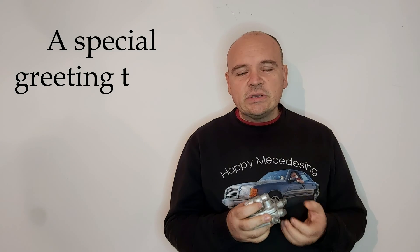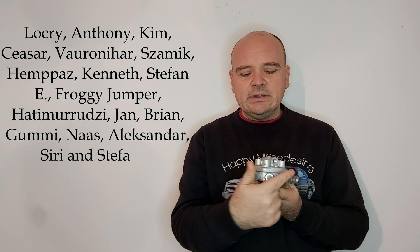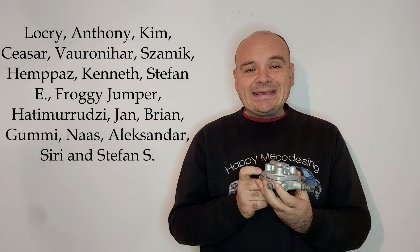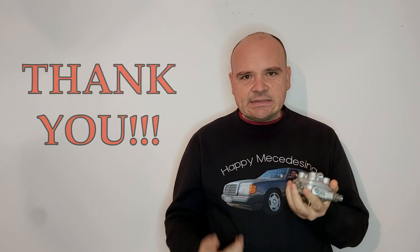I want to tell you which are the first steps you will have to do once you reassemble your fuel distributor. Your first steps would be to connect the fuel distributor to all its lines, except for these four, six, or eight outlet ports.